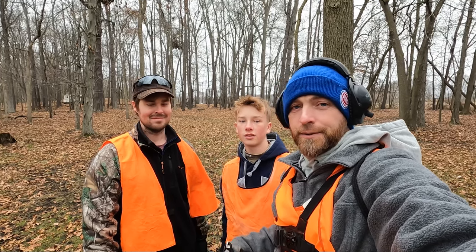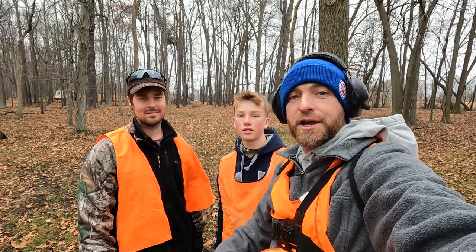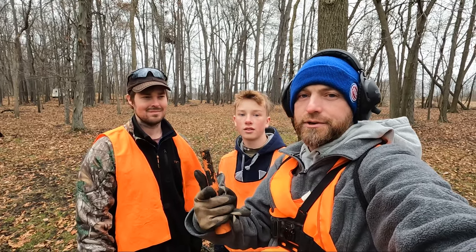So far we've got some shotgun shells, some old ones, and we're going to see what else we can get. Go ahead and pinpoint that thumbs up button and smash it, subscribe, and we'll see you guys on the next hunt. Alright, let's do it.